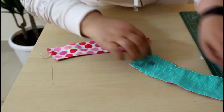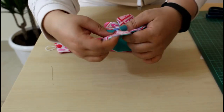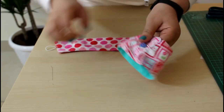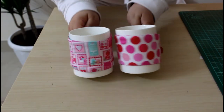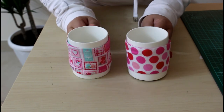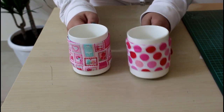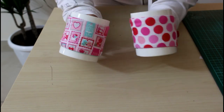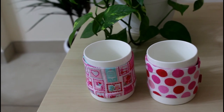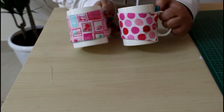There we go — beautiful! A mug sleeve in just five minutes; ten minutes maximum from start to finish if you're cutting the fabric too. Let me show it to you on a mug — how beautiful is that! Please give this video a thumbs up, subscribe to my channel if you haven't yet for future tutorials, and share this video with your friends on social media to give them inspiration for a quick and easy Valentine's gift. You can whip up a dozen in just an hour!